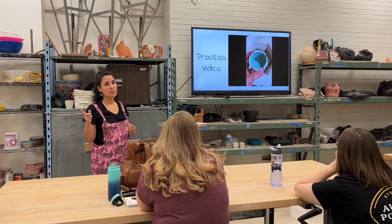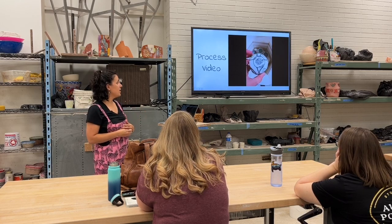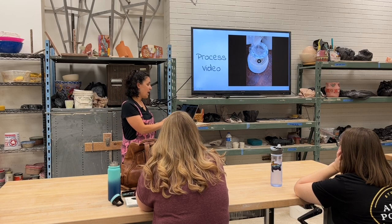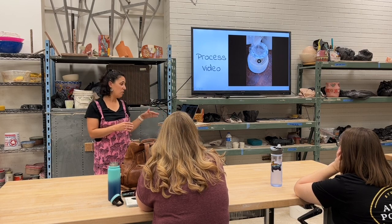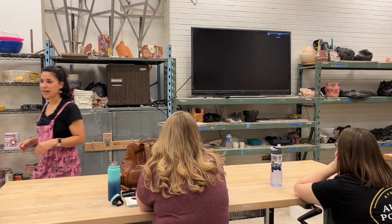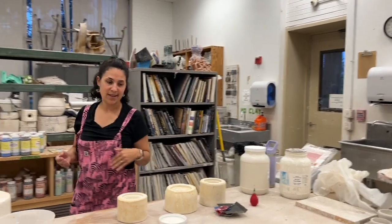I use the Laguna porcelain slip — it's a cone 5 slip. I fire at a hot cone 5. Most of the colors stay pretty vibrant, though there are colors that burn out a little bit more. Green changes under my glaze a little bit, so it varies with what I'm doing.